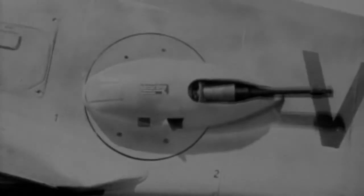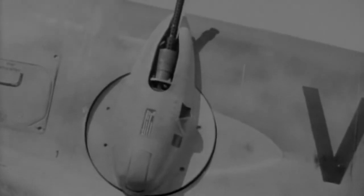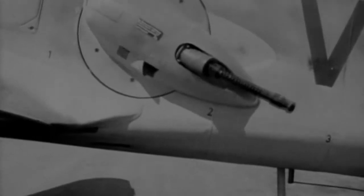The 13mm machine guns were mounted in electronically controlled barbettes on either side of the fuselage. Aiming was all but impossible and the mechanical complexity meant that they often failed. As a result, crews rarely used them.